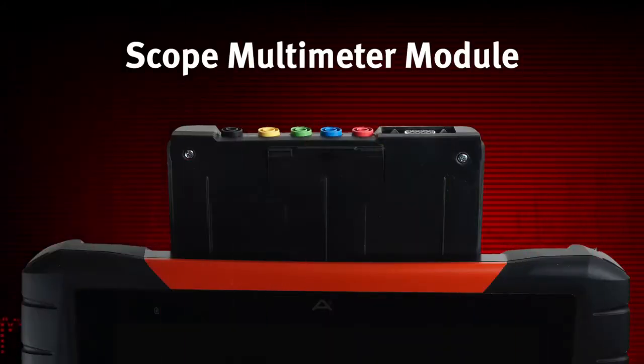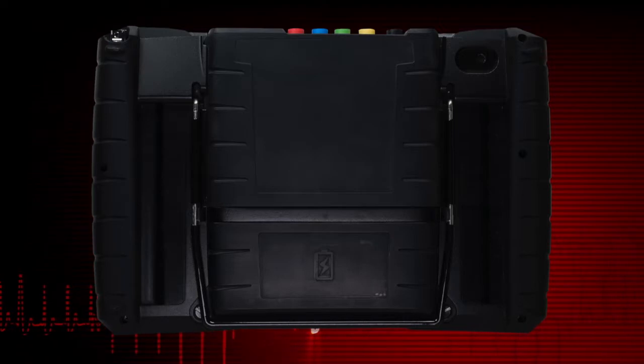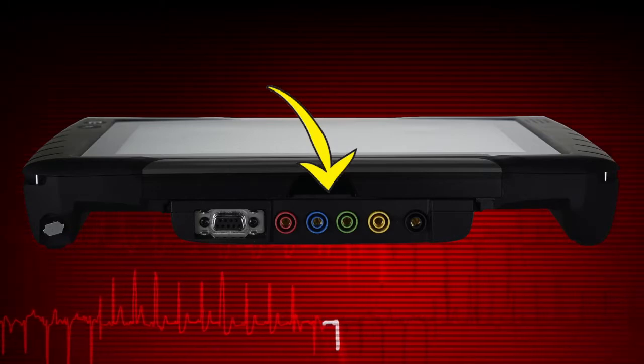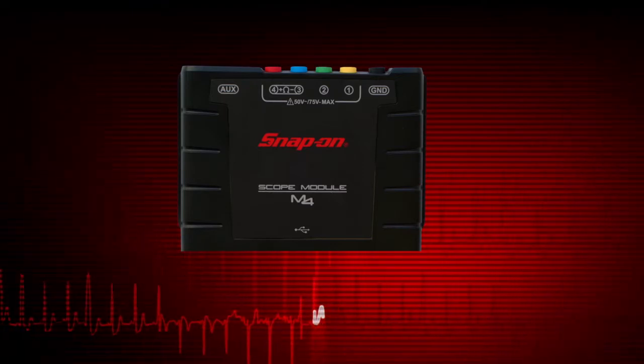The scope multimeter module allows you to perform electrical circuit tests and monitor signals. The module docks into the diagnostic tool and is secured with a lock tab. To undock, depress the lock tab and slide the module up to remove it. With the module undocked, it can now be used remotely.